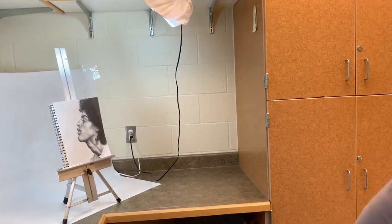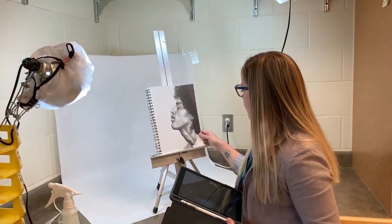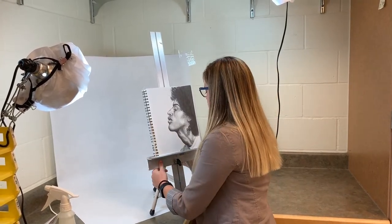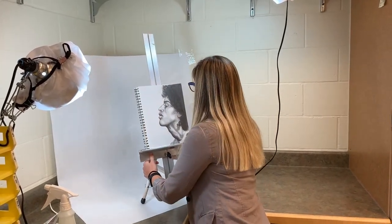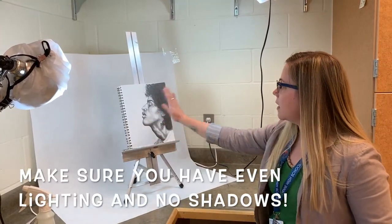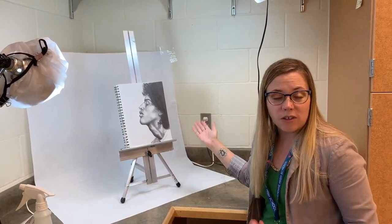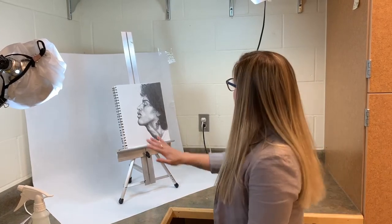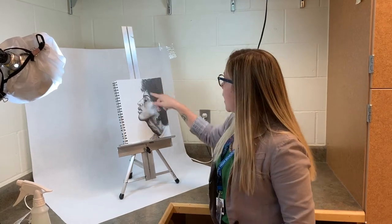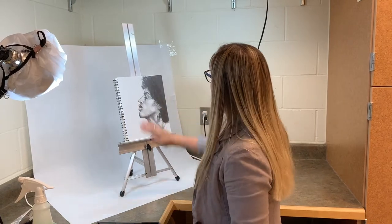I'm going to set up my drawing on the easel here. I need to push the easel back just a little bit so that the light is hitting it better. You want to step back and look at it, make sure it's evenly lit and that there aren't any shadows on it, because shadows are going to make your artwork look a little funky. If I had the light on it too harshly, my graphite would look pretty shiny, and that wouldn't be something I'd want in my photo.